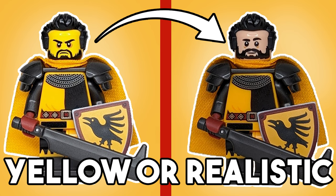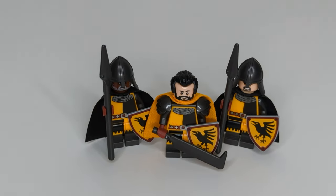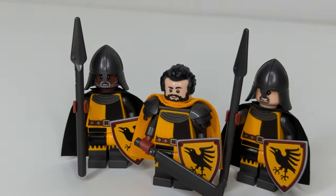Now that we understand the history behind the split of yellow and realistic skin tones, we can now move on to the real topic of this video: what should I use for my LEGO Castle layout? I personally really like the contrast that the realistic heads give to minifigures, especially for the Black Ravens that are already dressed in yellow.